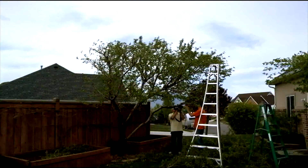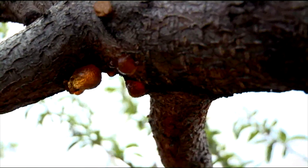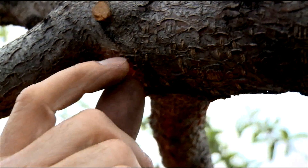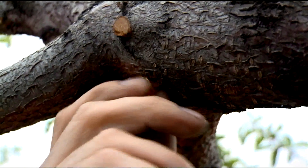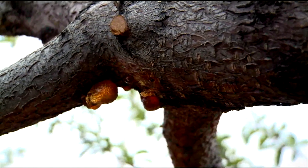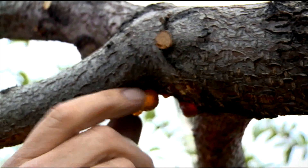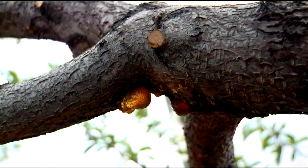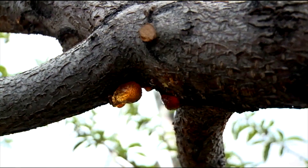Moving around the tree I found a prime example of what signs of bore look like. As bore enter they create a little hole in the tree and the tree defends itself by sending out this amber sap. This is fairly fresh — you can see the other hardened stuff we found earlier, but this is pretty fresh, probably from this year. The tree is trying to suffocate the bore that's inside it. These are signs you need to watch out for in your fruit trees.